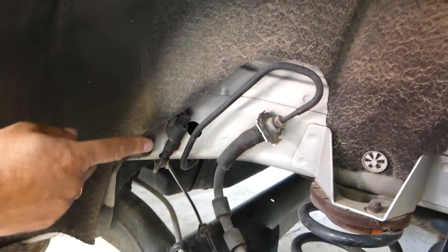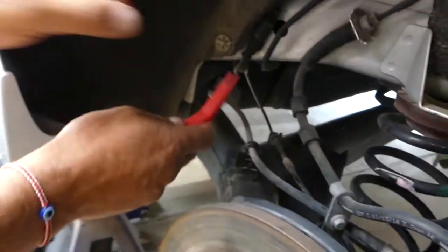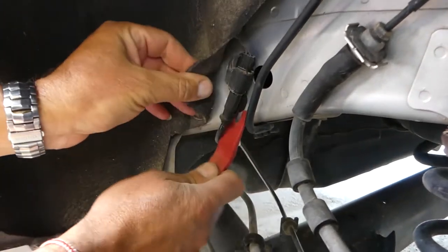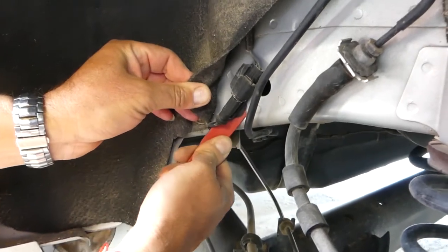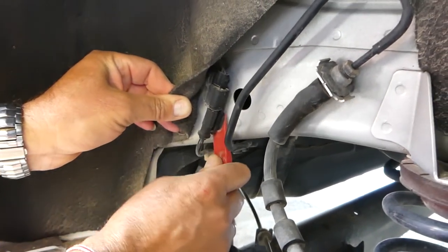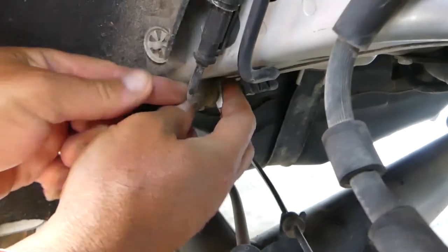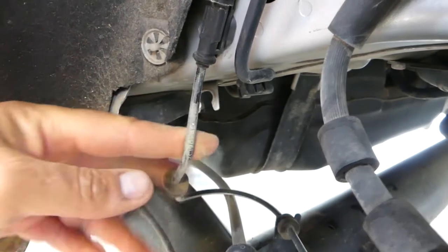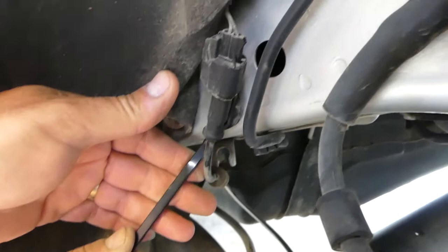The connection is right there so we'll need to disconnect it. To do that we'll need a prying tool for the clips. The plastic one might not do the job, so we may have to use the metal one because those clips are really strong sometimes. First, we're going to pull the rubber grommet to give us a little bit of slack on the cable.